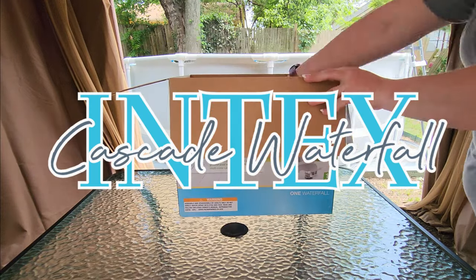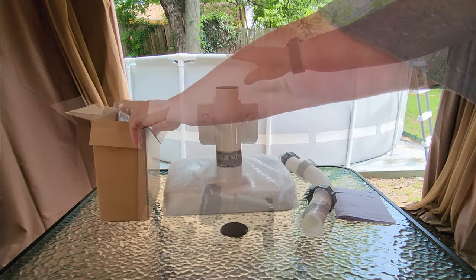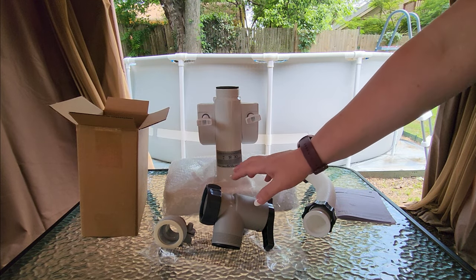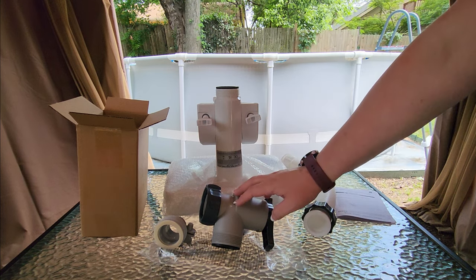I've had my Intex pool set up for about a week now and today I'm going to install this multi-color LED waterfall. The waterfall comes with the valve that you need to switch it back and forth from the inlet jet to the waterfall, and the hose that connects from the waterfall to this valve.